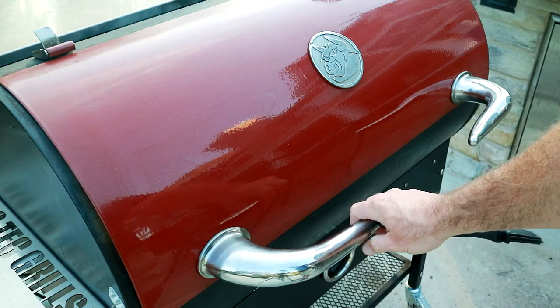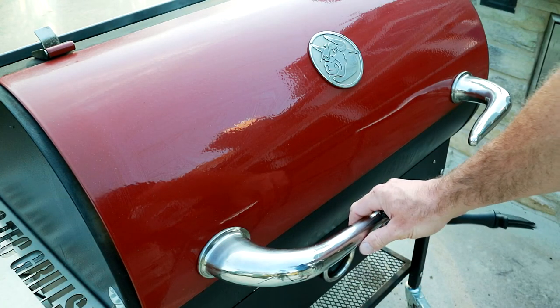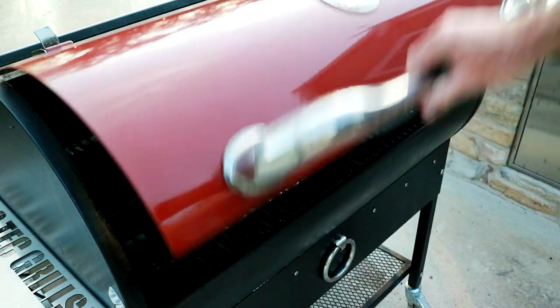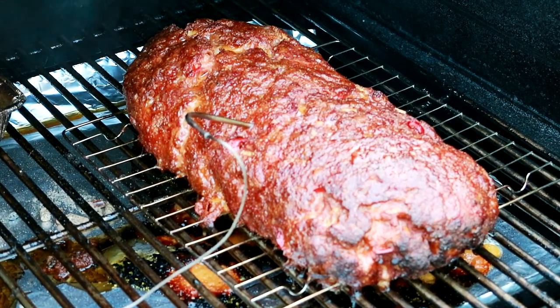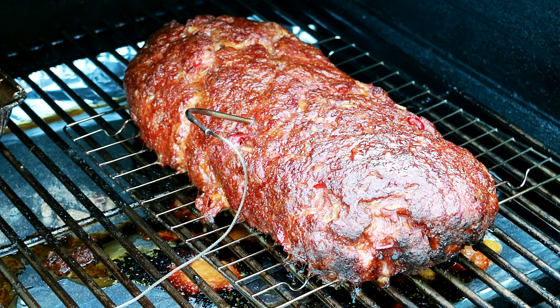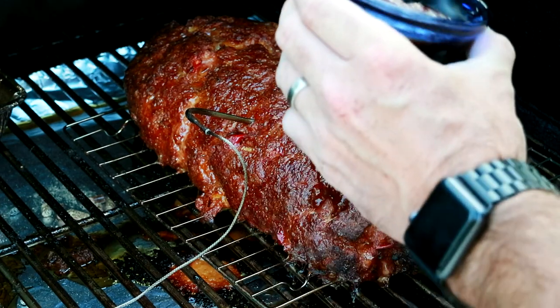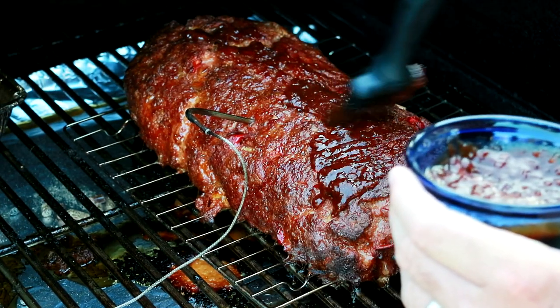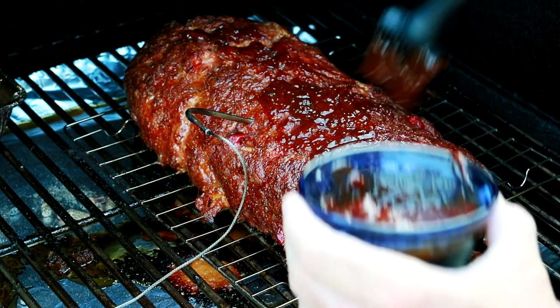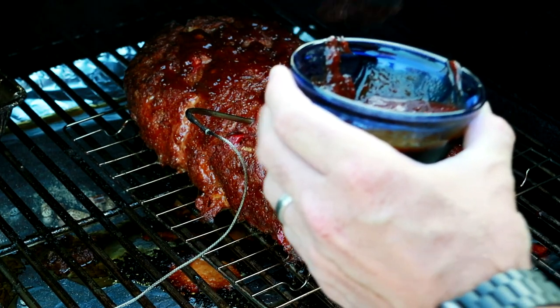Almost three and a half hours in, and our temperature from the iGrill 2 is reading 150 degrees. Time for sauce layer number one. We're going to put our sauce on in layers. This is a homemade barbecue sauce — I'll put the link up above. We're just going to coat it all over here.